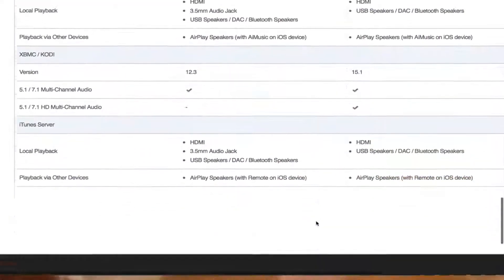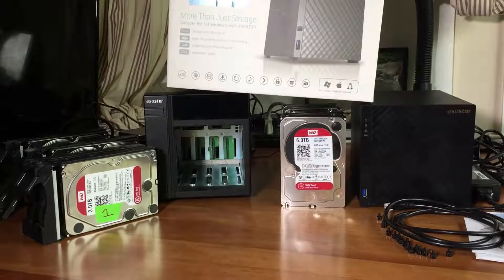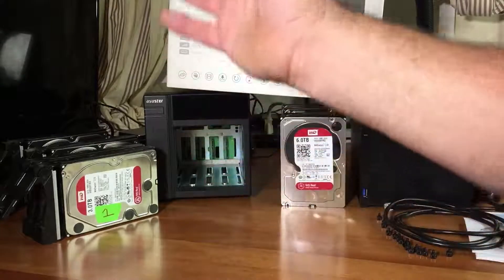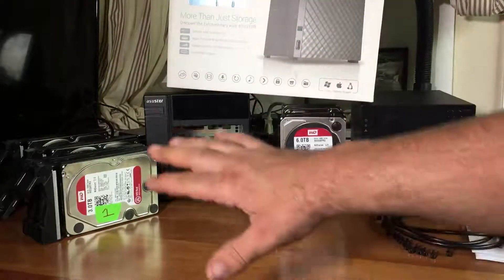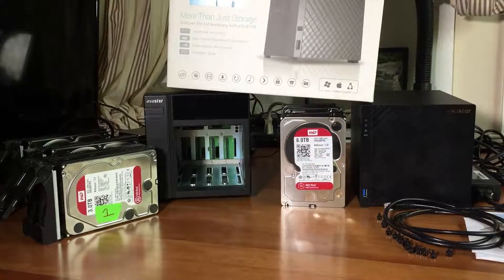Using the Asustor for the last two years with my four 3-terabyte Western Digital Red drives - these drives are made for NAS units - I've had no problem streaming media over my home network or even over LTE and 4G to my mobile phone or computer, with no stuttering. It plays things efficiently. This new unit can handle 4K video opposed to the 2K video on the previous NAS.